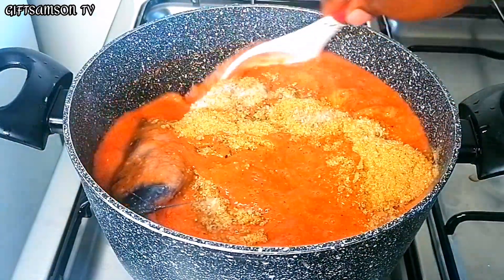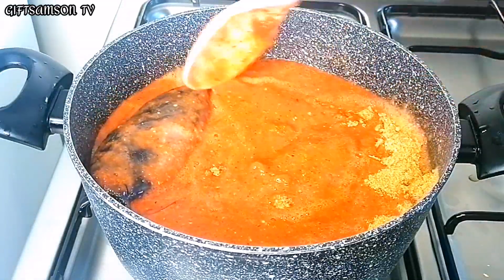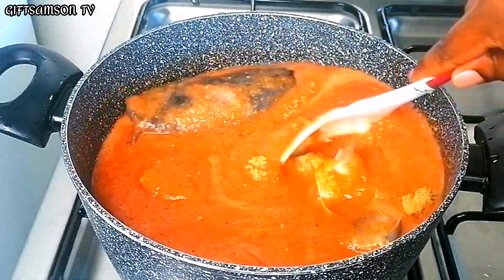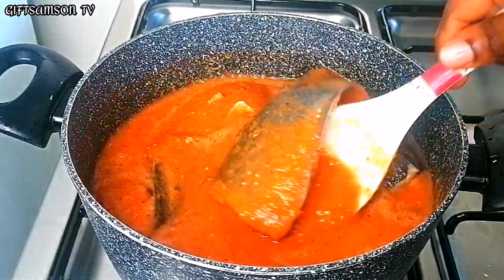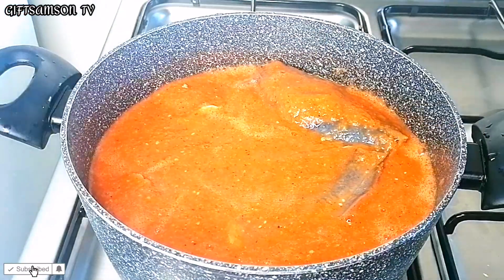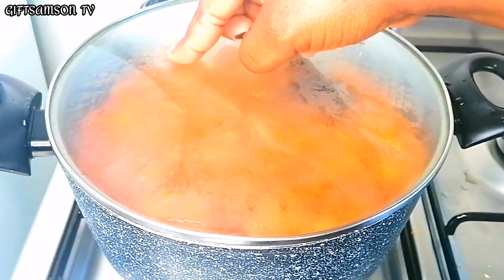I'll also add salt to taste, give it a good stir, and now that we have added everything into our pot, I'm going to cover and let it cook.